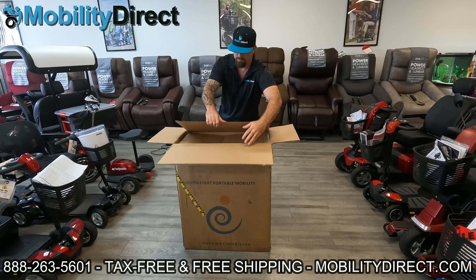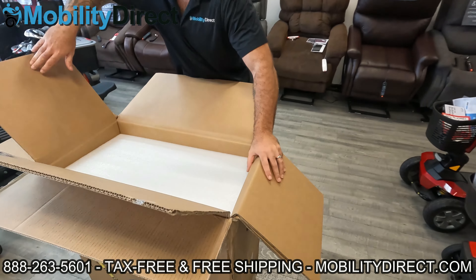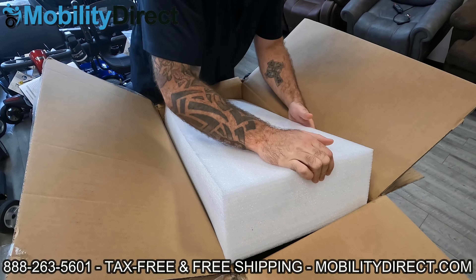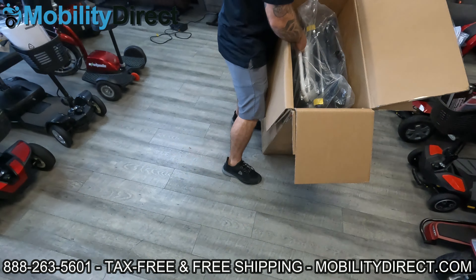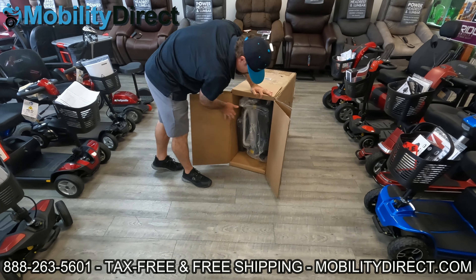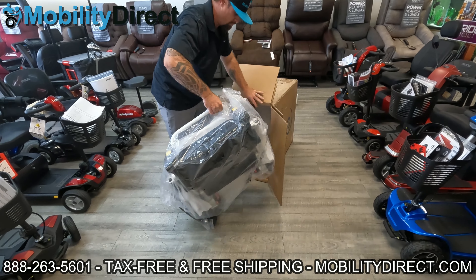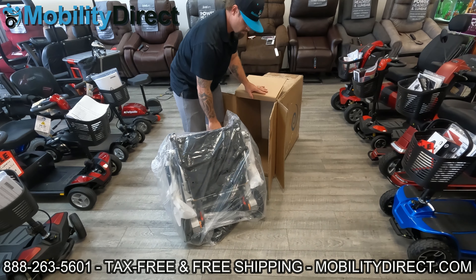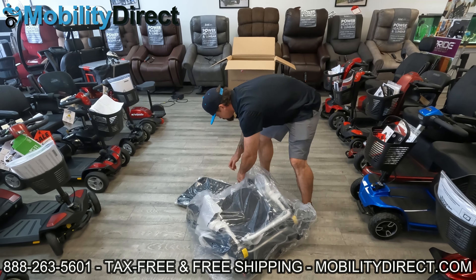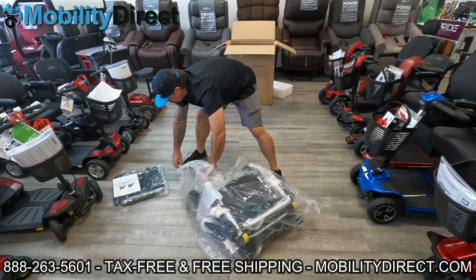Now we're going to get started. All you need is either a box cutter, a knife, or a pair of scissors to cut the tape along the edges of the box. It really is easy to take this wheelchair out of the box — you don't really need more than one person, but two people might be necessary if you don't have the strength. The chair comes pretty much fully assembled, as you can see — Andrew just pulled it right out of the box. It helps to tip the box over sideways so you don't have to deadlift the entire chair.